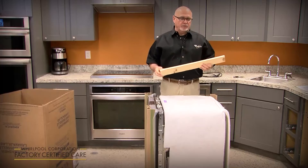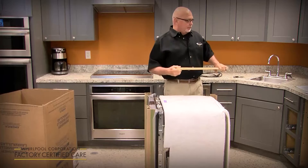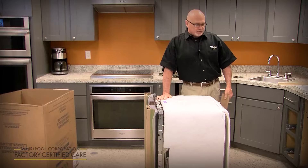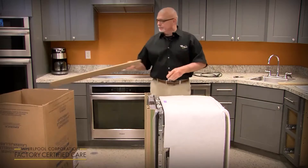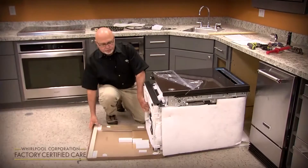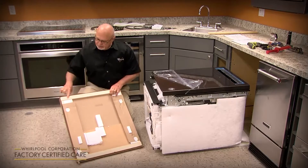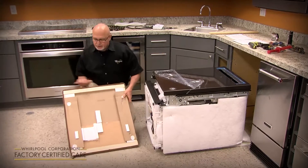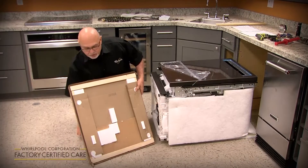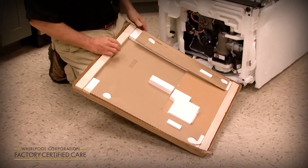There are a couple of boards in the shipping base and in the top. You might want to keep those and set them aside — if you've got an unusable cutout that's a little bit too wide, you can tilt it on its back and remove the shipping base. You might want to save these two strips of wood from the shipping base to use as shims for the cabinet, or if there's a built-up floor, you can use them as runners to even out the floor.